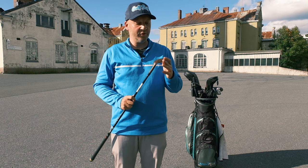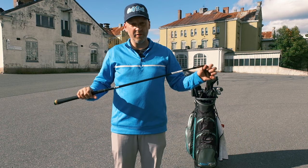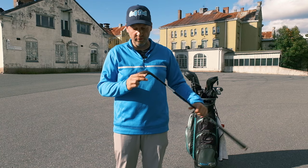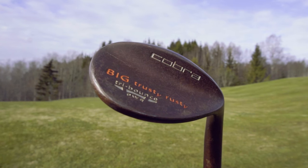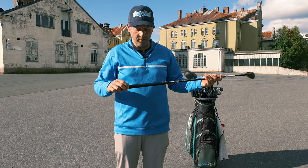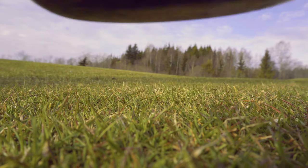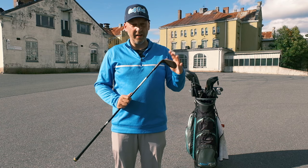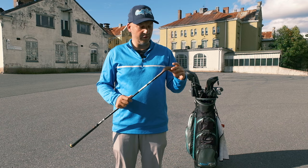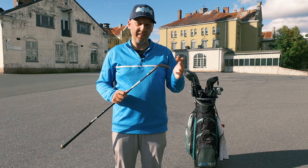Here I have the Cobra Big Trusty Rusty — an old 60 degree wedge. It has a standard wedge flex steel shaft, and of course it is the rusty, so it's rusting. 60 degrees in my opinion is too much for a high handicap player, and the stock grip should be replaced. I'm actually thinking about taking this club out of my bag because I hit it very badly and I hardly ever use it — only when I'm in trouble and don't mind scratching it up.